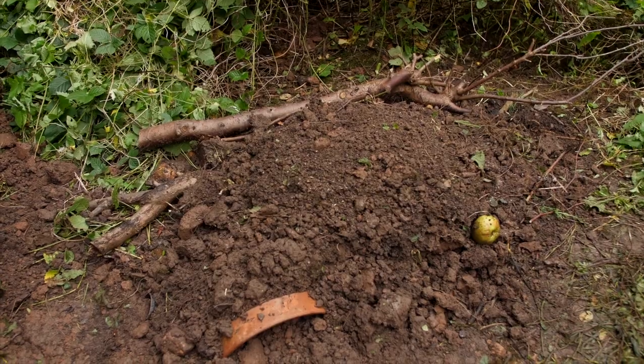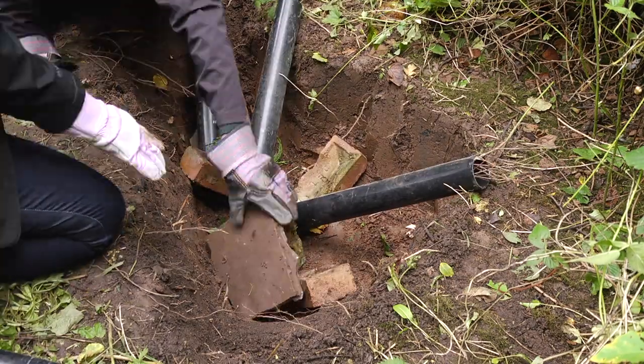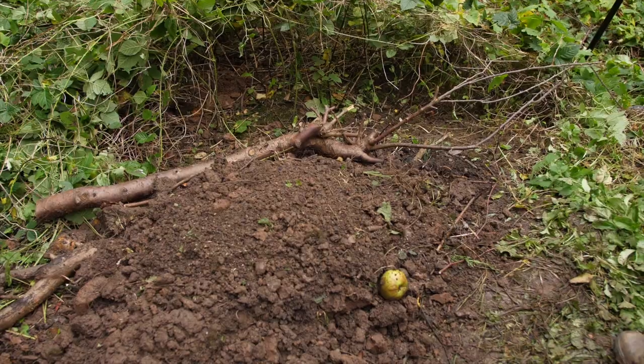So what we're making is a hibernaculum, and that's basically a hole in the ground full of logs, rocks, leaf litter — somewhere where they can hide away from the worst of the winter.